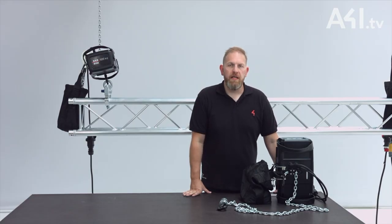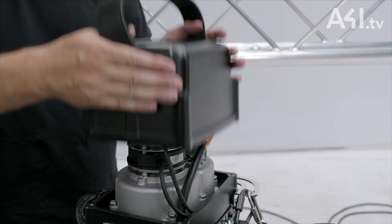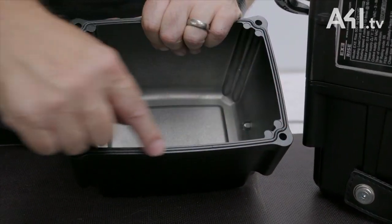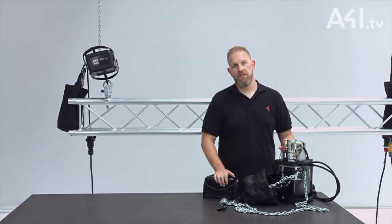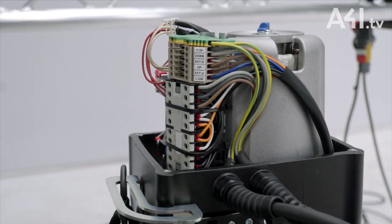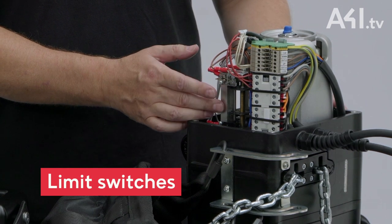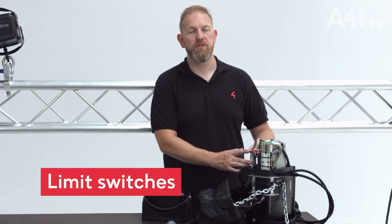The end caps are designed to offer easy access for service and repair, and the entire body is die cast and comes with a matte black finish. Inside the hoist the layout is simple and easy to access. The low voltage hoists include an easily adjustable limit switch — one for the top limit of travel, another for the bottom, and then added safety limits both top and bottom.